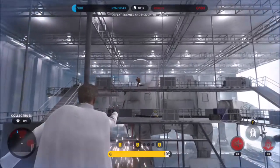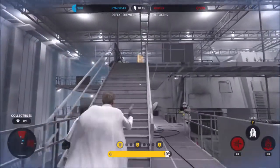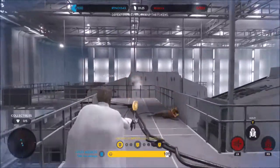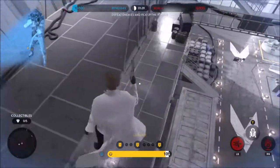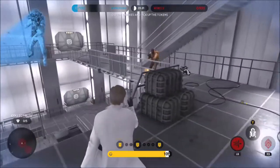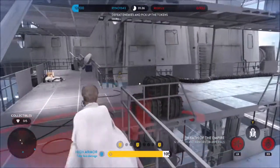Director Krennic is a very defensive and team-focused hero, and his abilities reflect this very well. His first ability is called Armor Breaker, and this is a toggle ability that loads a unique ammo into his DT-29. This ammo is high damage and lowers armor, but you can only shoot one shot before you have to reload.